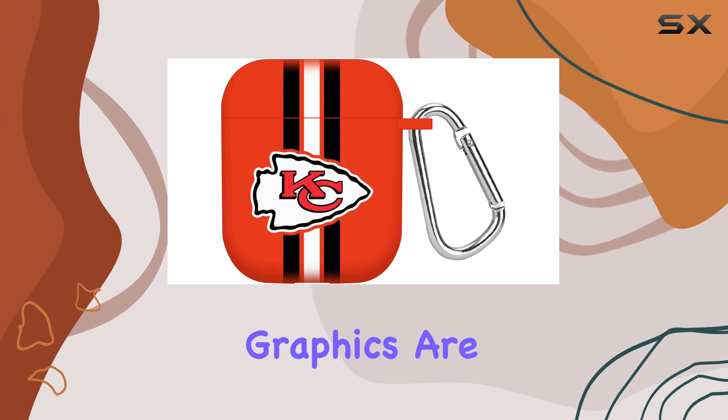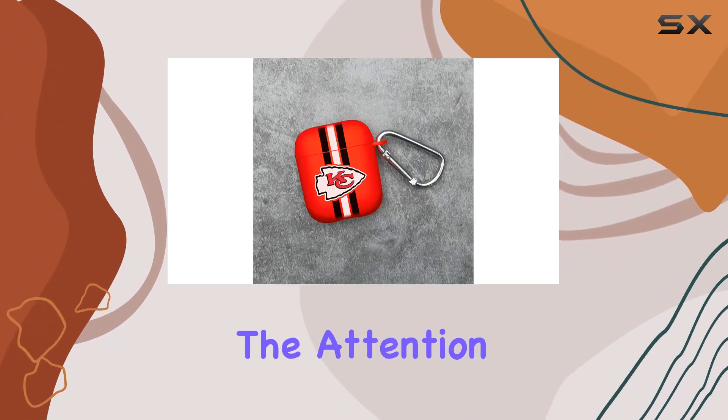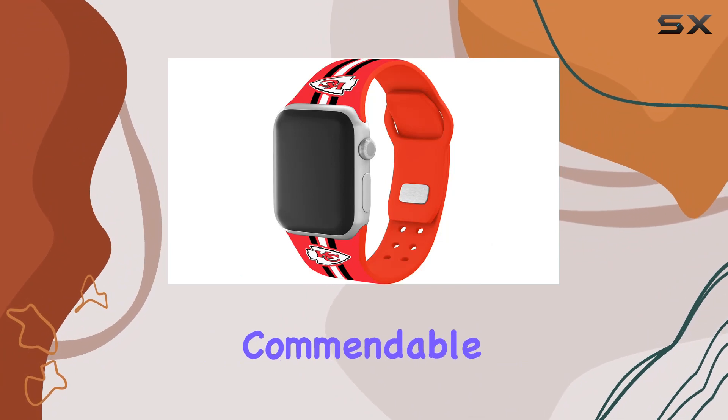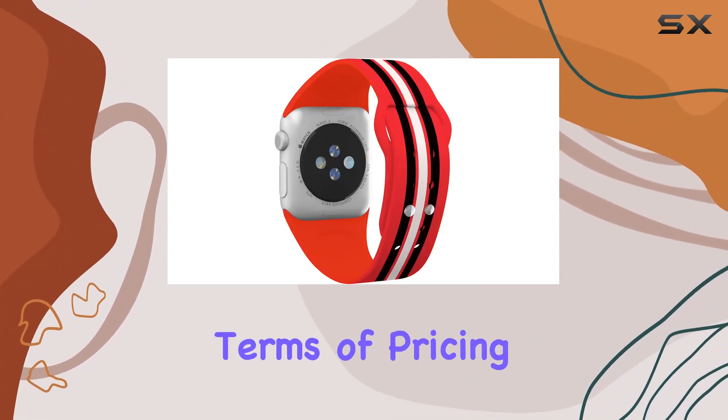One thing to note is that the graphics are in high definition, adding a premium feel to the overall look. The attention to detail in the design is commendable, making it a standout accessory for any Chiefs supporter.